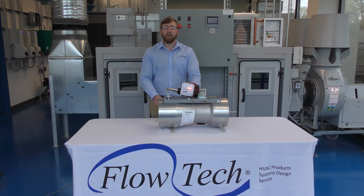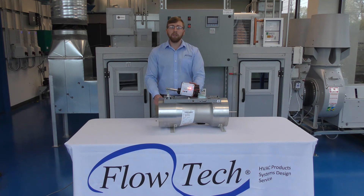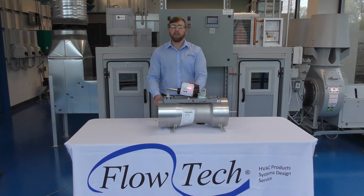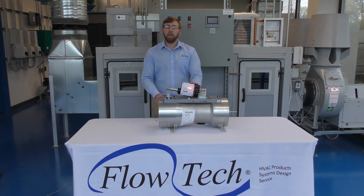Each valve comes with standard Phoenix features and accessories for high speed valves. That's a one-second high speed response actuator, plus or minus five percent through the whole CFM range of the valve, and the valve is mechanically pressure independent despite changes of pressure in the ductwork.